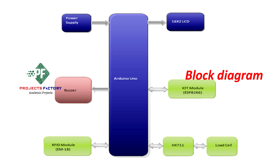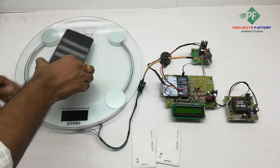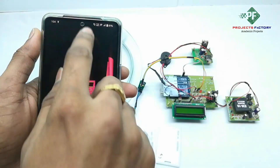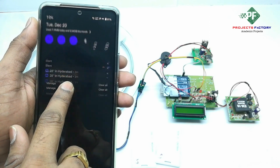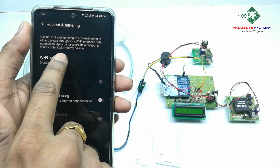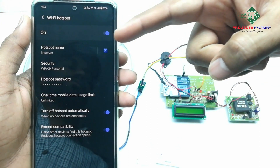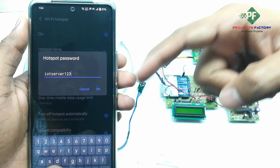Before starting this project, we first have to create a hotspot on our mobile with the username 'IoT server' and password 'IoT server123'. Now we open the hotspot settings. We can see the hotspot name 'IoT server' and password 'IoT server123'.